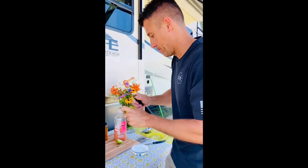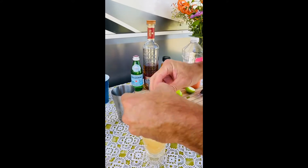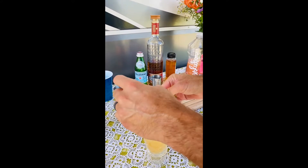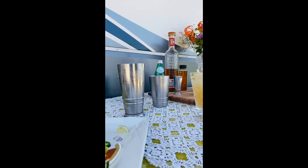Then we're going to garnish it with a little twist of lime. Pretty. Oh yeah, those are going to go great together.